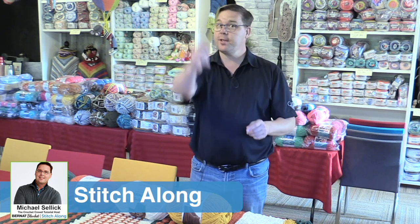Welcome back to The Crochet Crowd with my friends over at JoAnne.com. This is week number four of our Bernat Blanket Stitch Along — the Fest of Afghan.